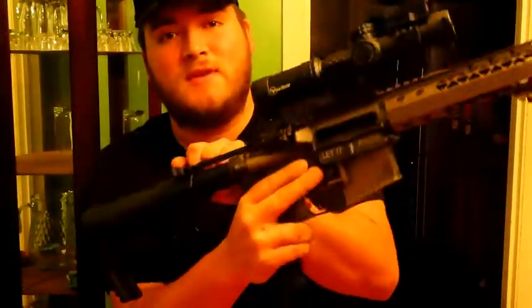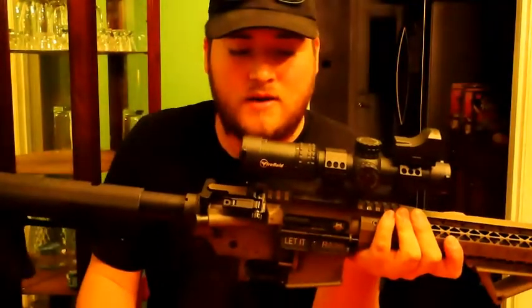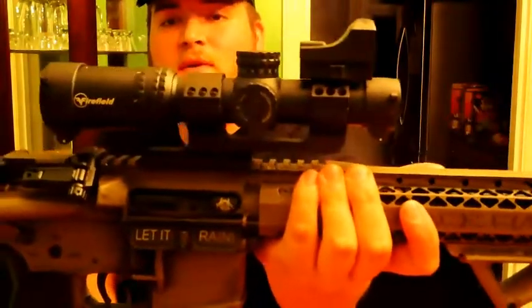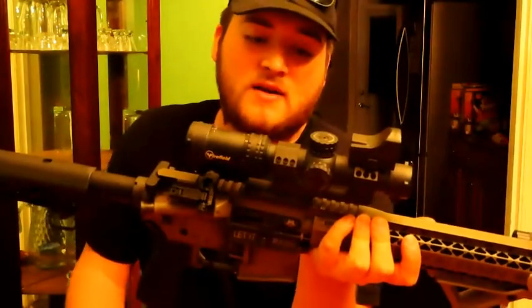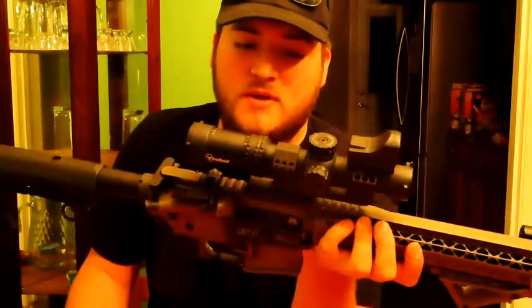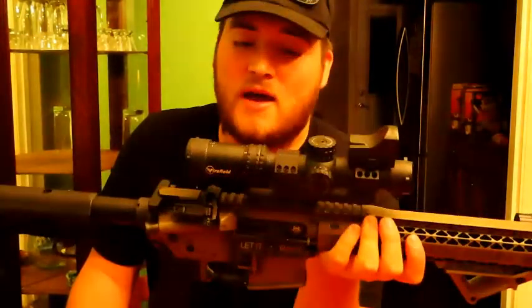Let's go ahead and move the mag — nothing in there. The first thing I want to point out is the Firefield scope. We did a review on it and it's holding up really well. I got it sighted in around 50 yards, that's all I really needed. I did get a few shots out at 100 yards — not too much of a difference there.